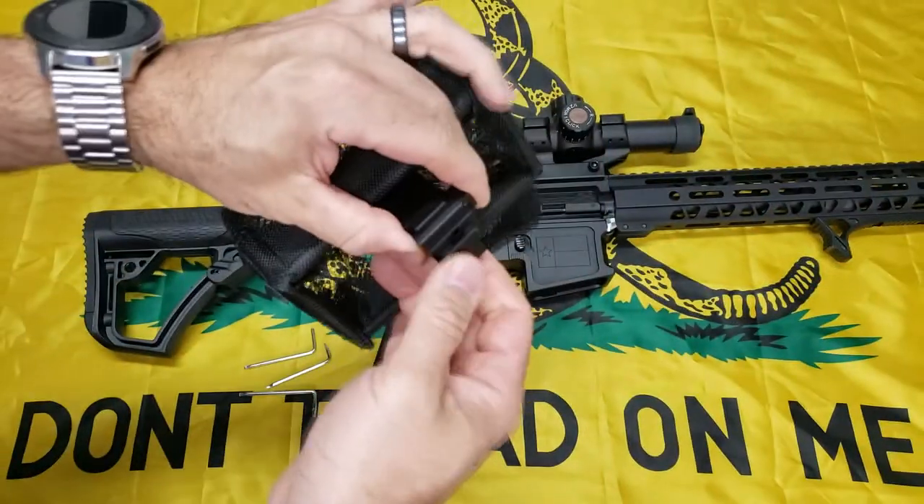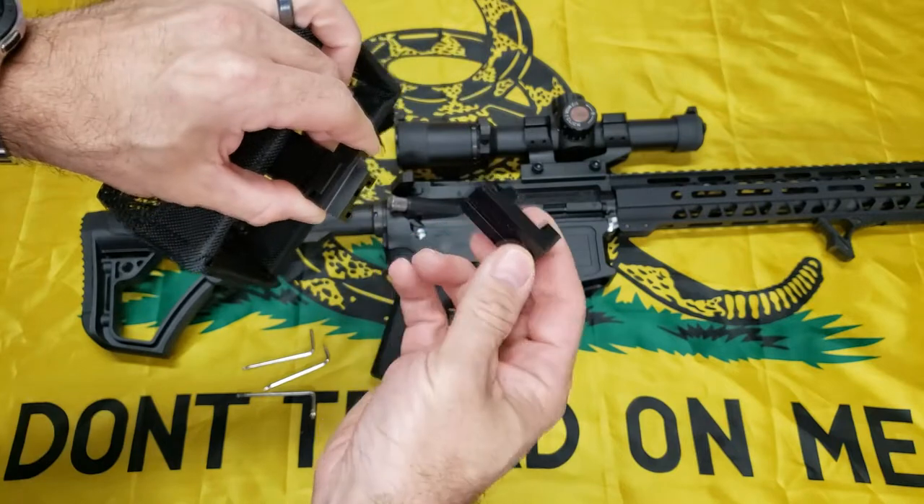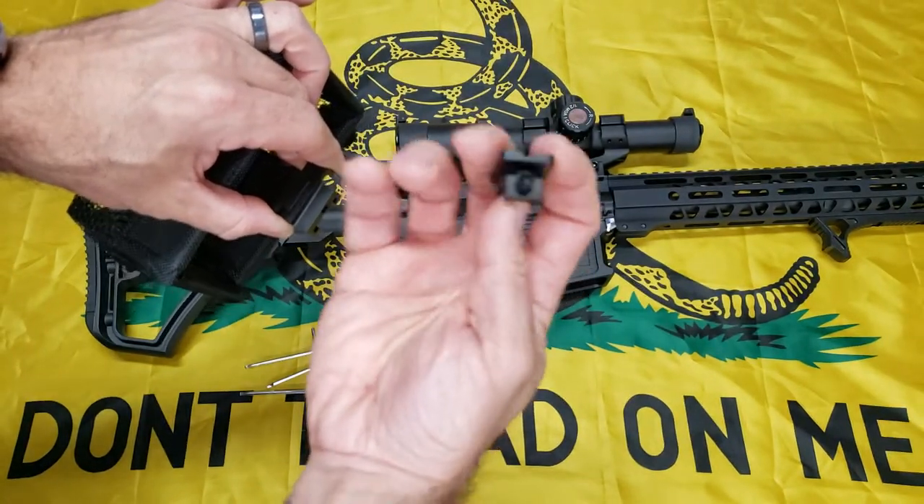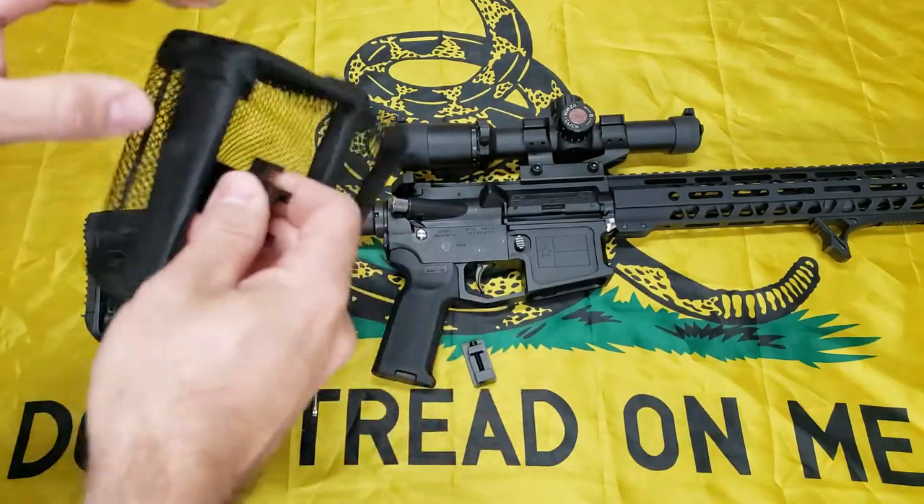Let's do the tabletop and I'll show you how to put it all on, and then we'll do some range footage. Here's the brass catcher — as I was saying, you can push this little button. This is the part that goes on your picatinny rail. They're all torx screws, so less likelihood of stripping them out.